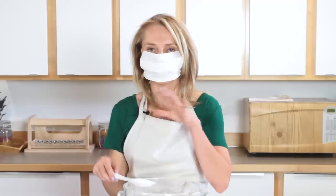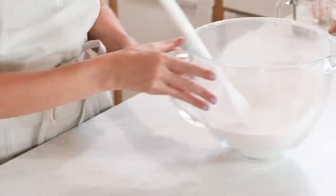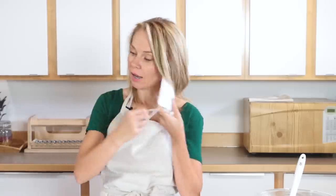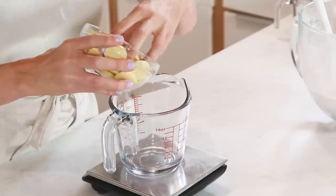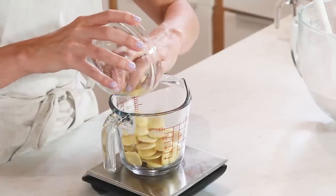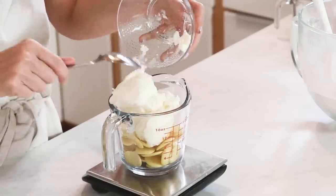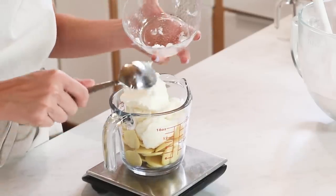Now I'm going to set this aside and start working with my wet ingredients. And since I'm done with my dry ingredients, I can take this mask off — so much more comfortable. So this is the Bramble Berry Cocoa Butter — this is the scented cocoa butter. You could totally use deodorized cocoa butter, but I think this really adds a beautiful chocolatey note to the entire recipe. Then this is shea butter, and shea butter in the bathtub just feels so luxurious and moisturizing.